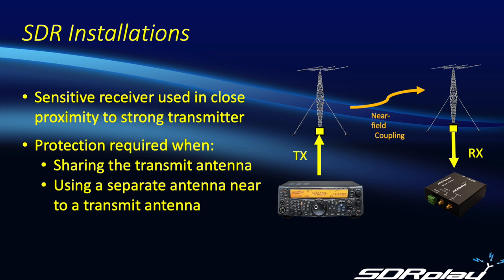The transceiver may be using the SDR to implement a pan adapter, or maybe the SDR is simply being used as an additional receiver to monitor different bands. But regardless, protection is needed. This protection may be included within the transceiver itself — and indeed, if you're using an output from the transceiver to the SDR that's protected by the transceiver's internal TR switch, then no further protection would be required.